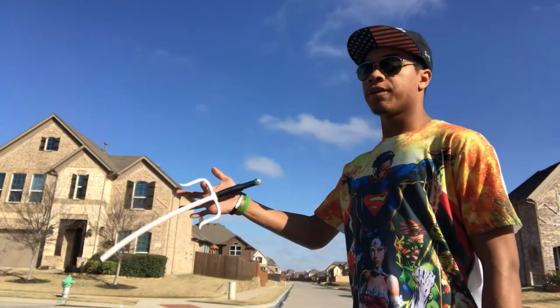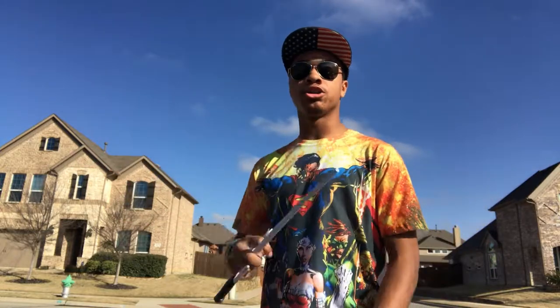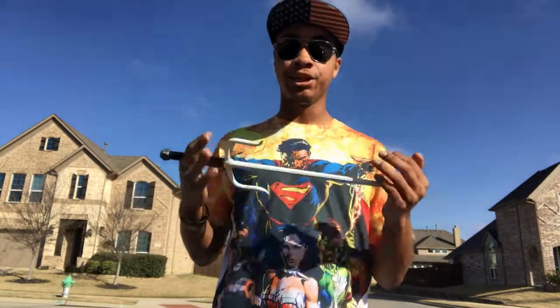Today we're going to be working on the finger spin, just like this. Now it's going to be a relatively harder trick for people new to the weapon to learn, so just give it some time, give it some practice and you will get it eventually. Trust me, it does not come instantly.